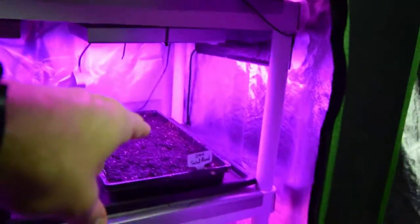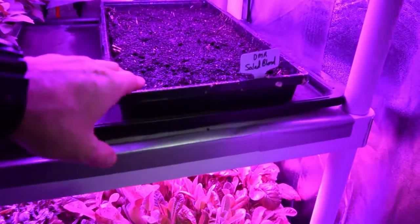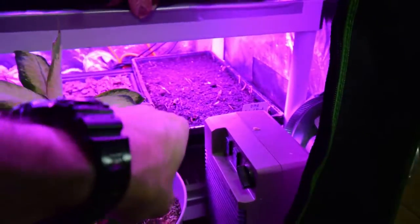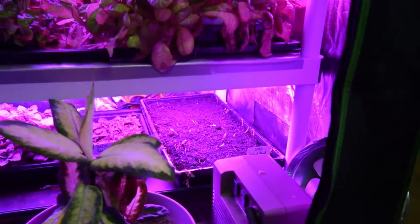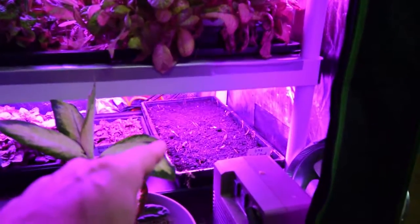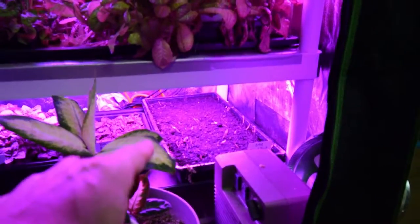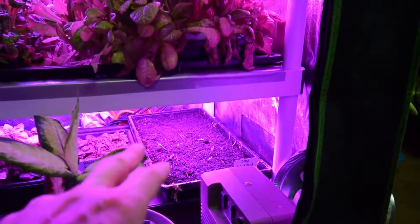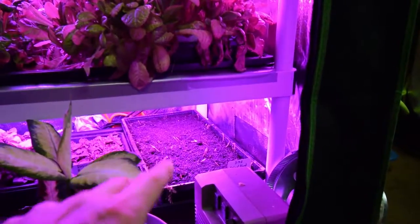We've seeded another tray. This tray and this tray down here were the Mizuna Asian Greens, and we harvested those off. I'm reusing those trays — I left the root mass inside there and threw some new top covering with some bone meal in it along with the seeds for the DMR. I wanted to see how well those re-germinate.